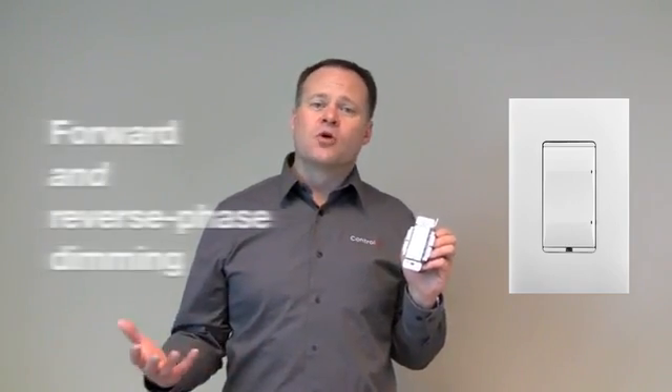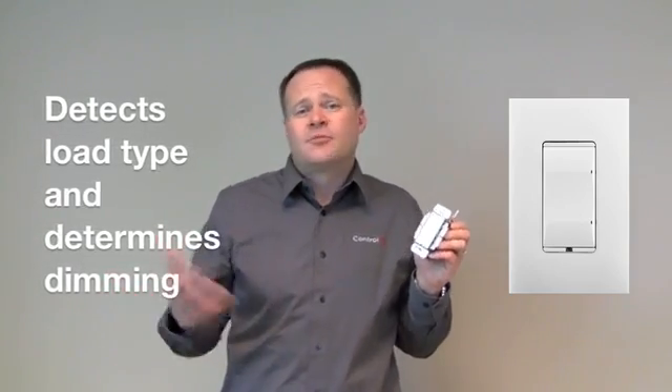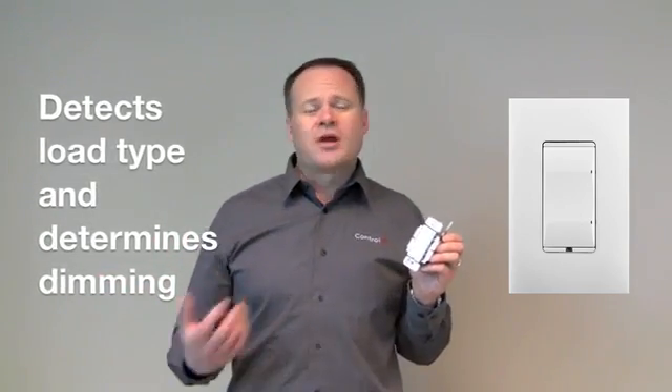The first product in the new product line is our adaptive phase dimmer, and this really should be your go-to dimmer. It's called adaptive phase because it does both forward and reverse phase dimming, and it's smart enough to automatically detect the load type and determine the appropriate type of dimming that should be used. The great thing about that is it's kind of future-proof.